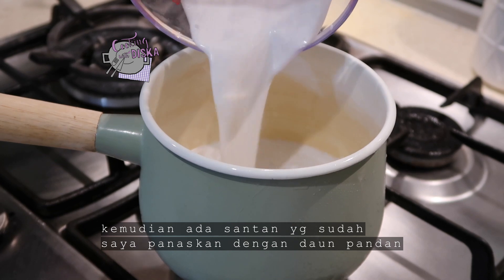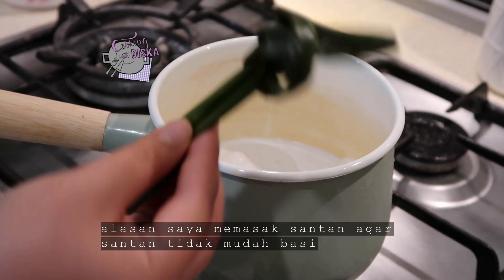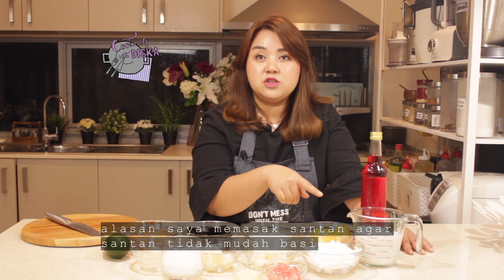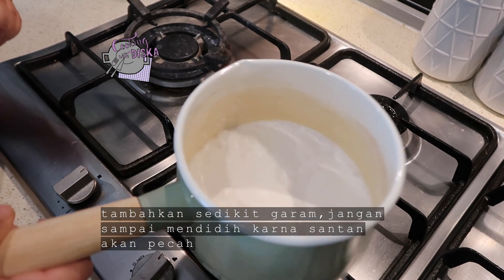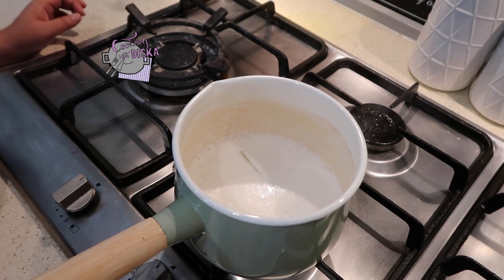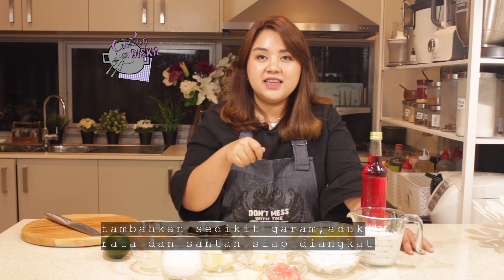I have coconut milk that I already heated with pandan leaf. If you don't have pandan leaf, you can also use pandan paste. I heat up the coconut milk because coconut milk is very easy to go off, so you want to heat it to make sure it stays fresh. Put a little bit of salt in it. You don't have to boil it hard — when you see little bubbles on the edge of the pan, add the salt, mix it, and it's ready.